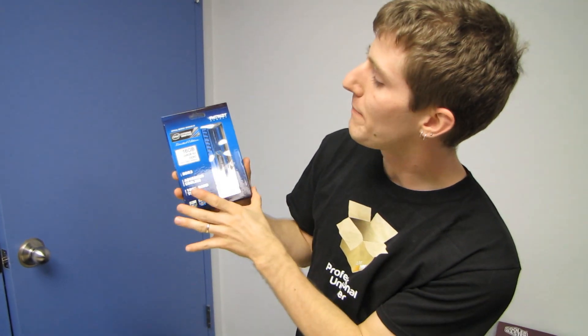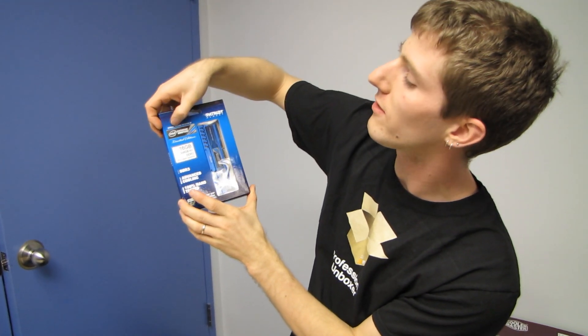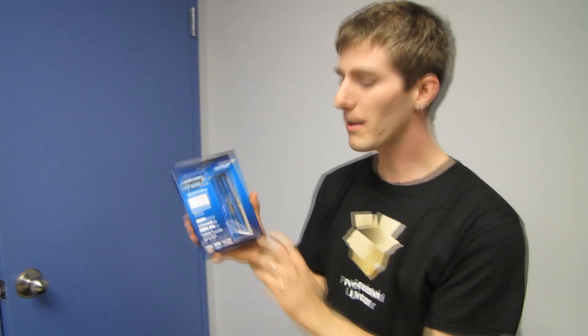Welcome to my unboxing of Patriot's Intel Xtreme Masters limited edition memory. This is the official memory sponsor of the Intel Xtreme Masters, which is some kind of gaming event.